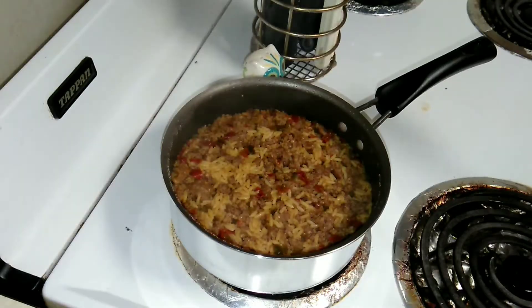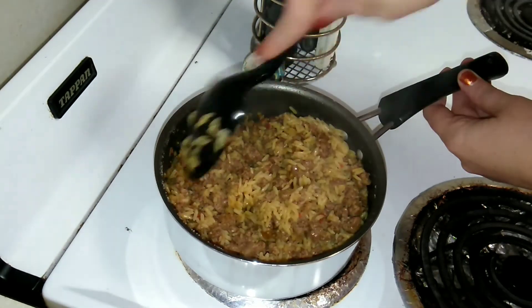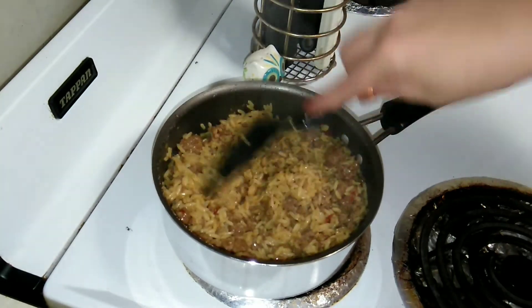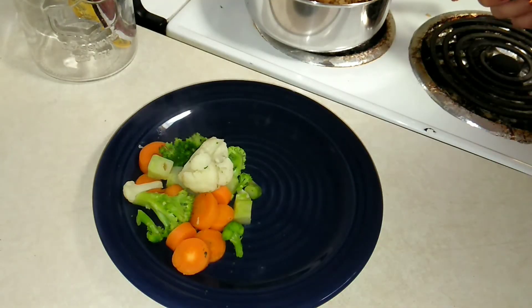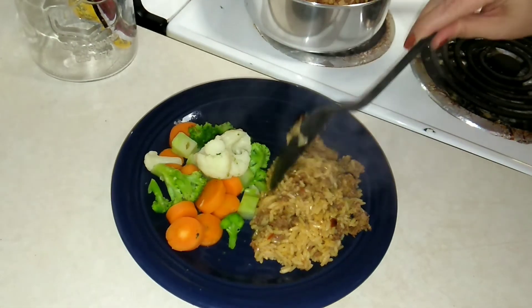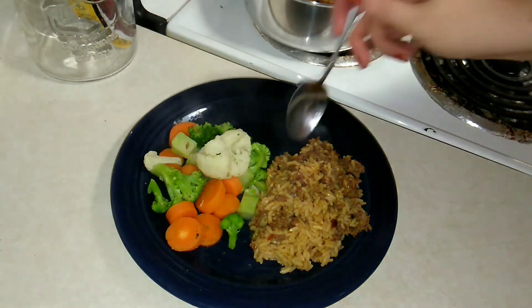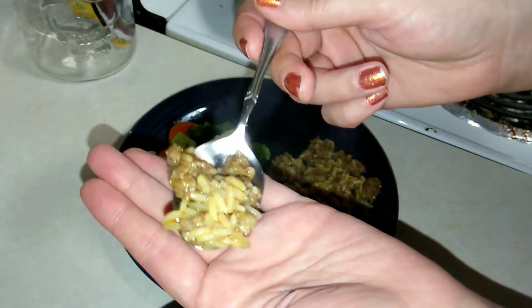There we go. The timer just went off and this is what it's looking like. Give it a good stir, and then I'm going to go ahead and dish it up and try it and give you my opinions. I'm going to be serving it with a side of veggies. So this is what it looks like.